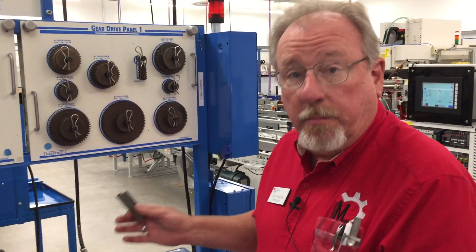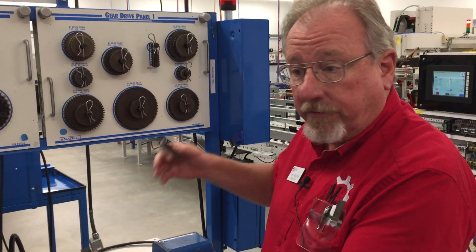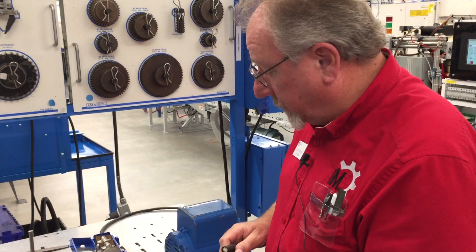Let's talk a little bit about leveling a motor. What we're trying to do is get it level, and if we level our shaft they're going to be nice — the faces of the couplings are going to be good and it'll run smoother.